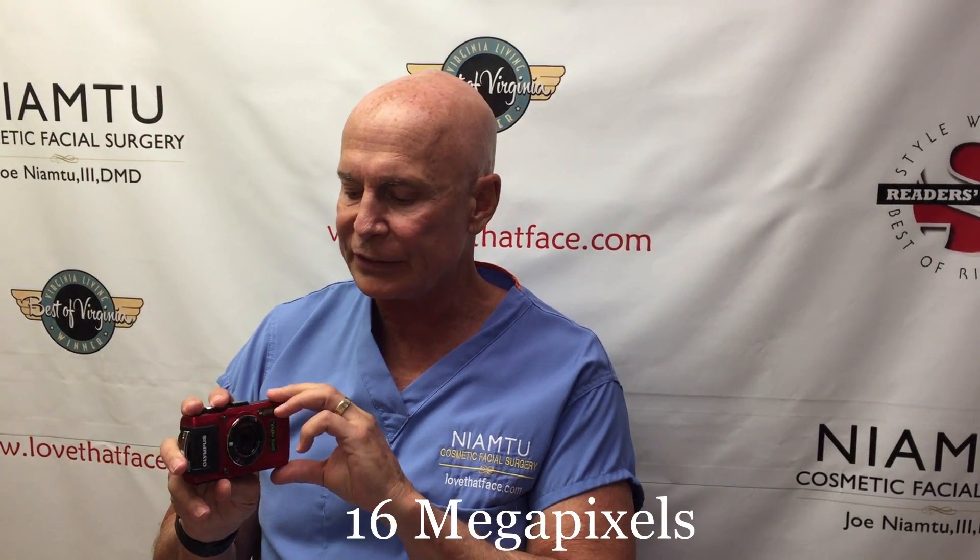Lester Dine takes this Olympus camera and they rework the firmware. What they do is they specialize this camera for medical photography. They rework the flash, they rework the f-stops, how it's processed, and they make this into a very simple several-button package.